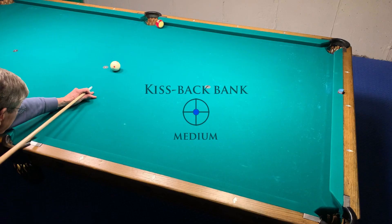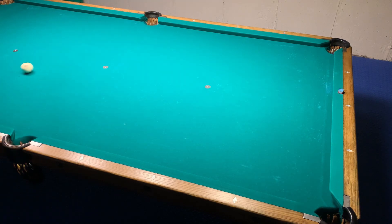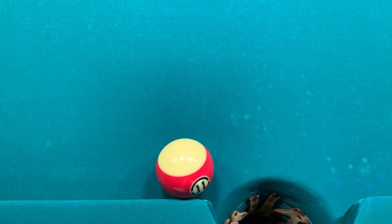The challenge here is to bank the 11 in the near right corner. You will scratch in the side if you try to hit the 11 thin enough to bank it conventionally, but it can be made by hitting the 11 just a bit left of center causing a double hit with the cue ball. Here we can see the double hit that gets the 11 on the correct line.